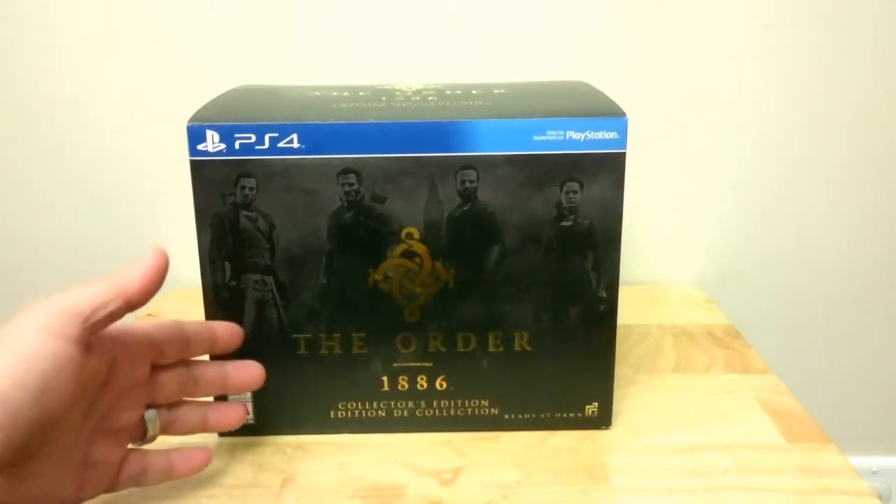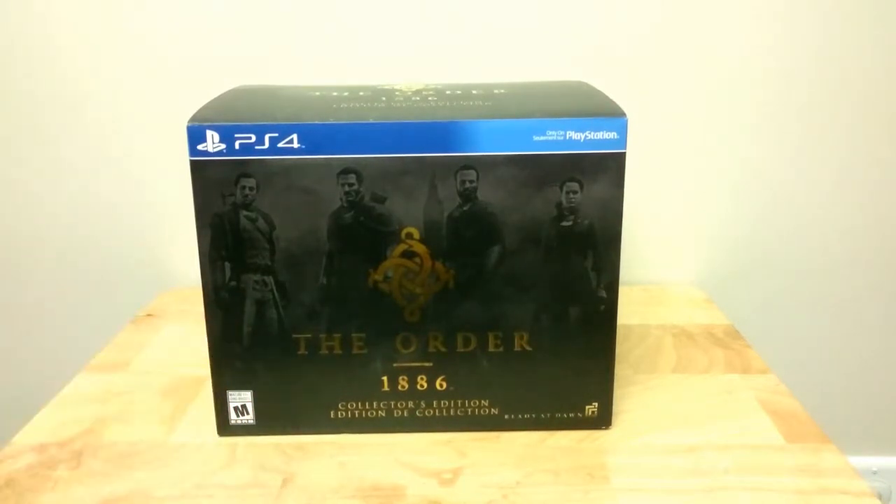Obviously as you can see, this is The Order 1886. If you guys are wondering, I don't know if there are some still available close to you, but this one was $90 with taxes.